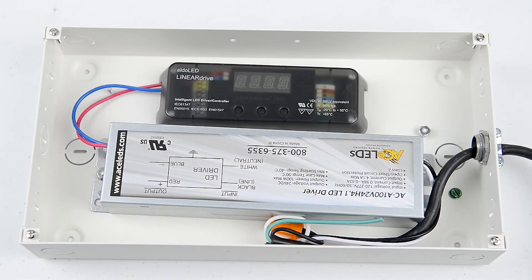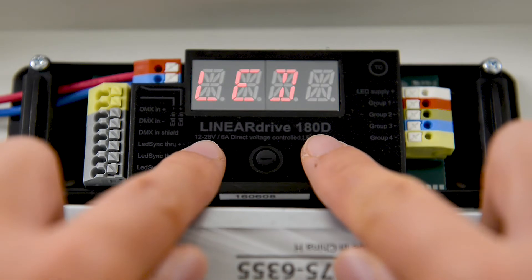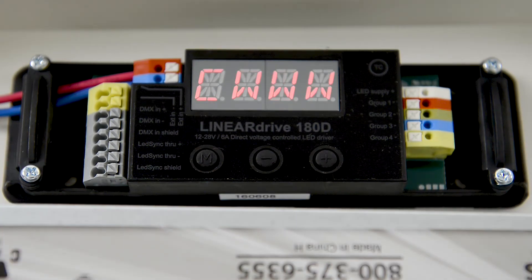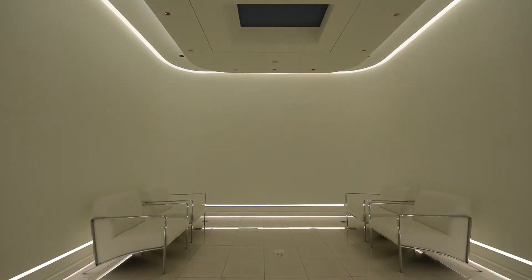The DVR-RGB60 is an easy-to-configure multi-channel driver for use with Pure Edge color changing LEDs. It integrates into a network using DMX controls. This short video will demonstrate initial setup for DMX control of RGB, RGBW, and tunable white applications. We will focus on the most common setup, where all DMX addresses are the same.